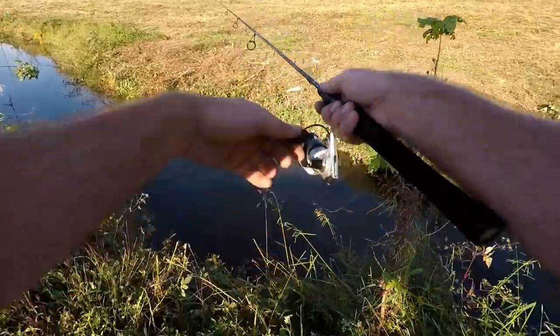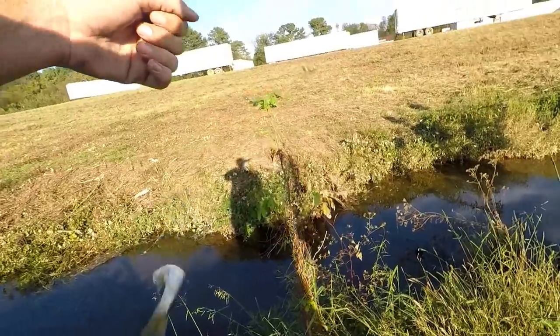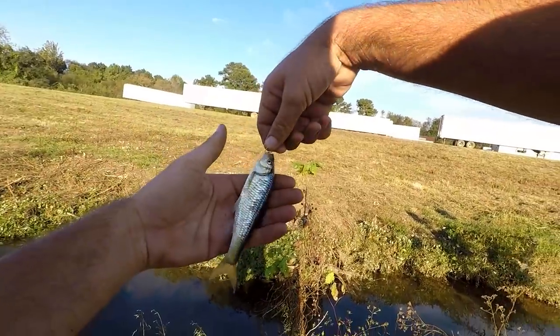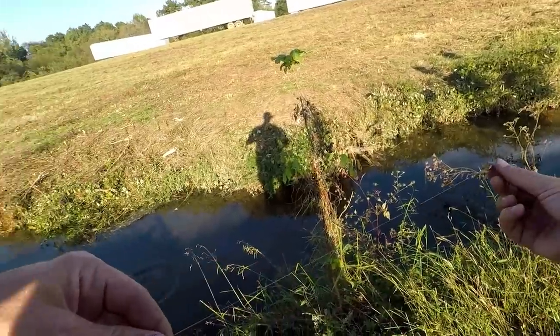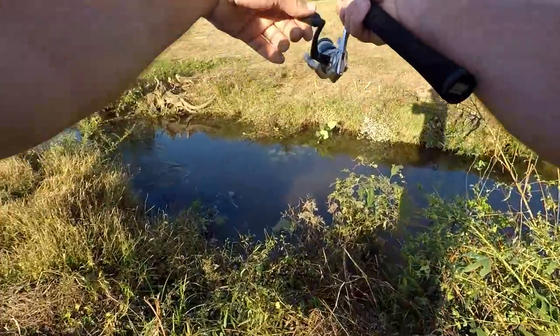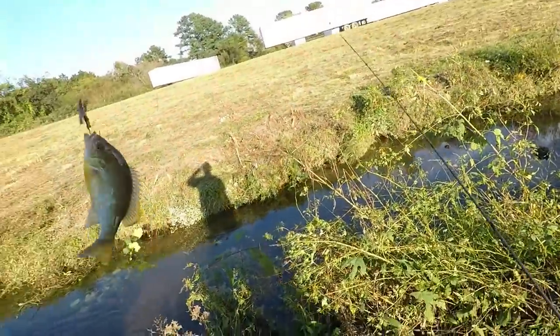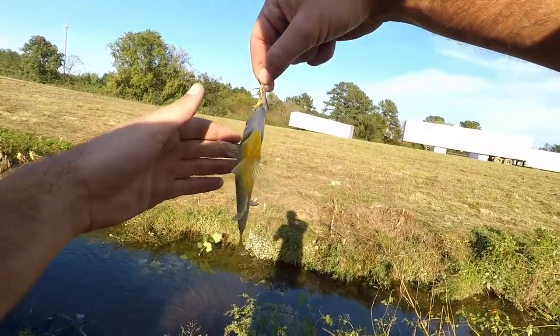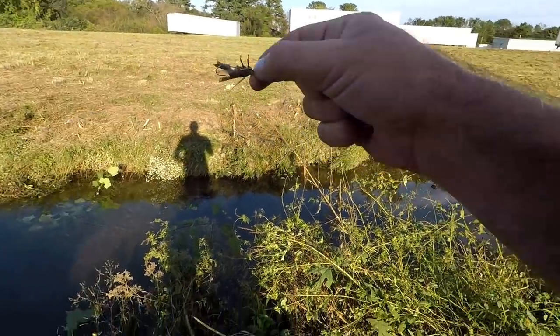Oh I've got one! A bunch of big shiners — a little school of them coming up in this creek. They're tucked on it. Another fish — another red breast! This little piece of a grasshopper is wearing them out. I didn't think it would last on there this long.